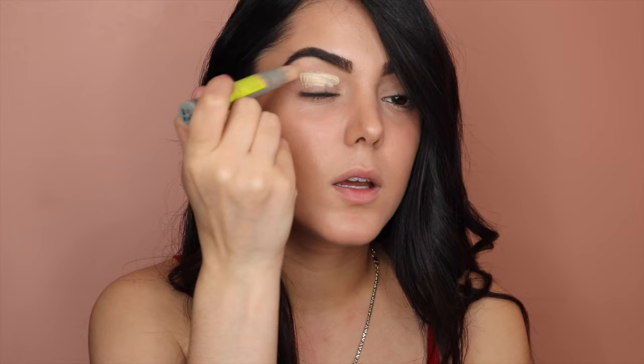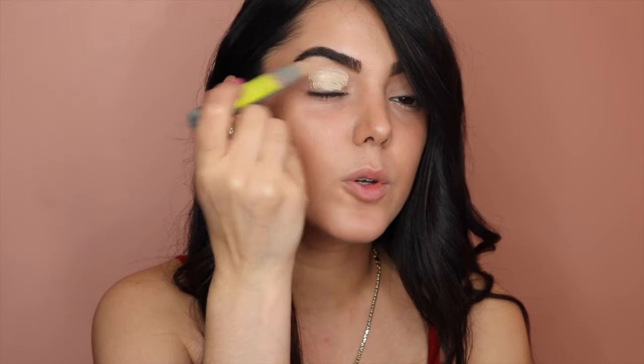First thing I'm going to do is prime my eyes with this Benefit Air Patrol eye primer. I'm going to put one click per eye and just gently work it in — you can apply it with your finger or a brush. I like to use my finger first and then go over it with the brush.